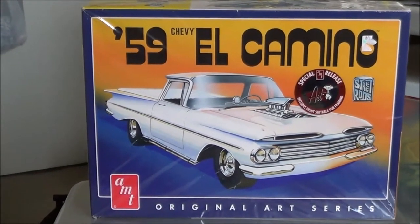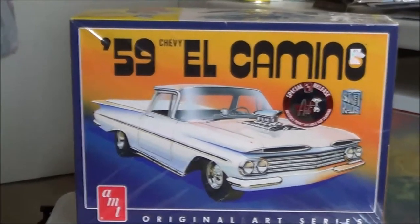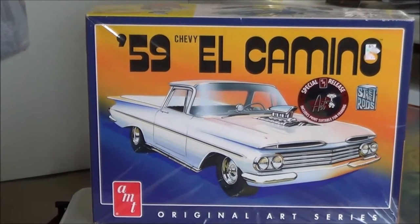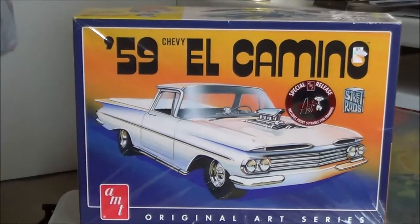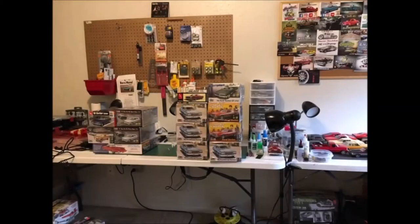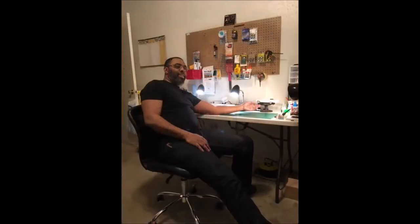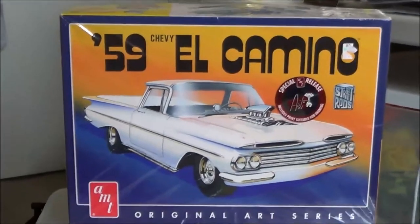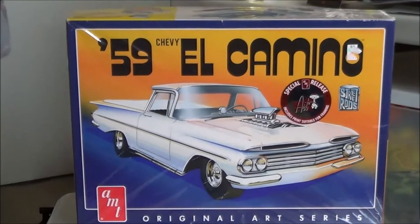I also need to clean up the old bench here. If you follow me on Instagram and Facebook, you'll see the pictures I posted that show after I cleaned up in here and made it a little more functional. Anyway, I'm coming to you today in regards to the latest project that I'm working on.